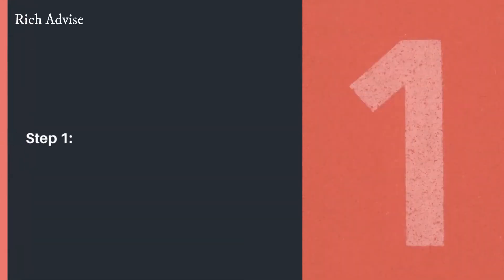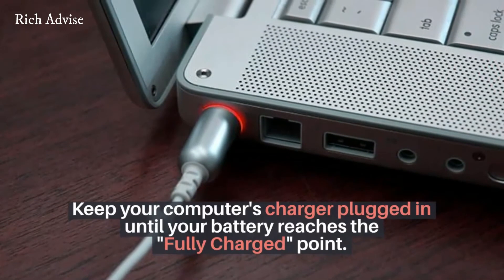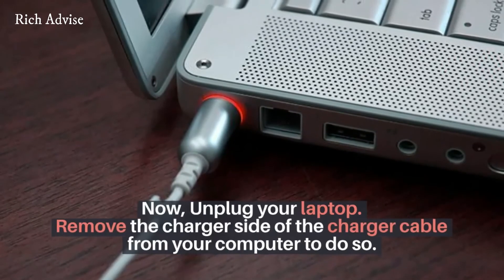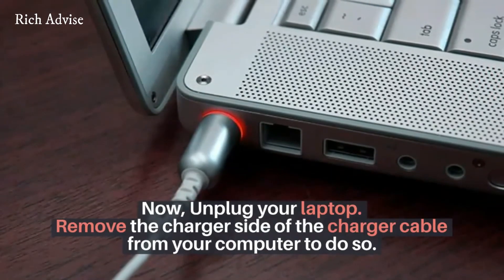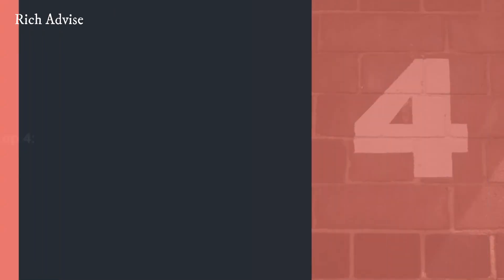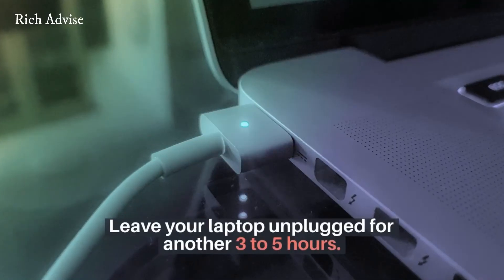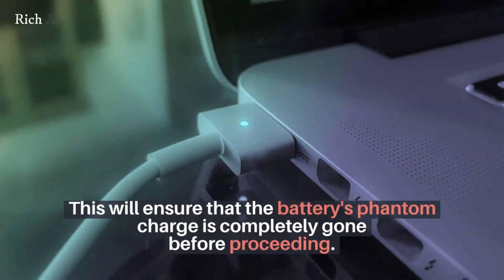Step 1: keep your computer's charger plugged in until your battery reaches full charge. Step 2: now unplug your laptop — remove the charger cable from your computer to do so. Step 3: run your laptop until the battery has been completely drained. Step 4: leave your laptop unplugged for another 3 to 5 hours. This will ensure that the battery's phantom charge is completely gone before proceeding.